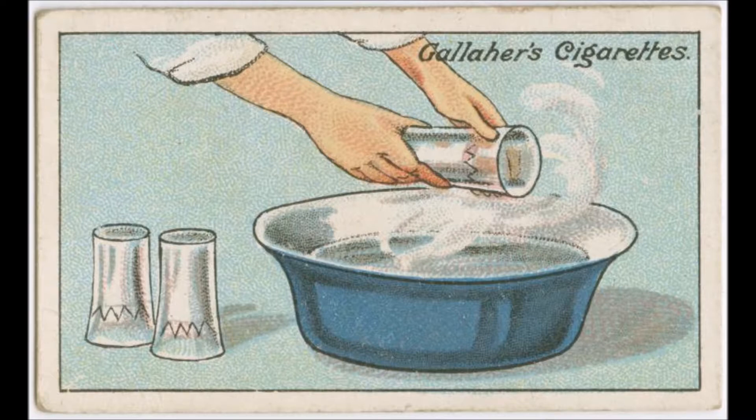How to Wash Thin Glassware. Care is required in washing thin tumblers or other glassware in hot water. The correct way is to place each article on its side so that the full length of glass comes at